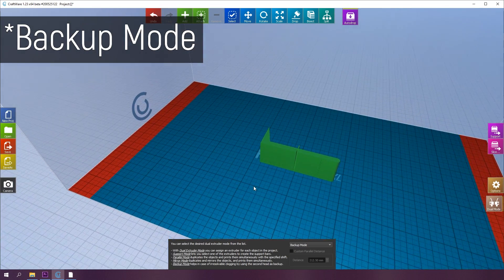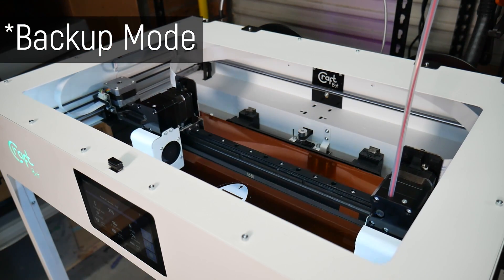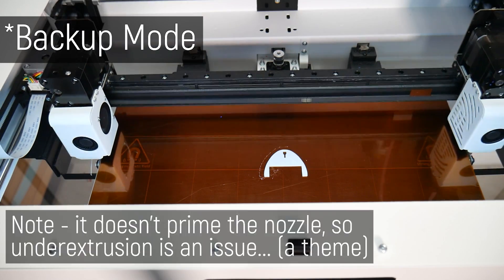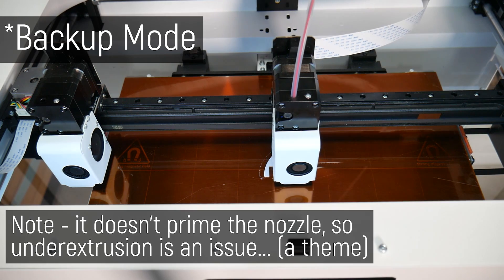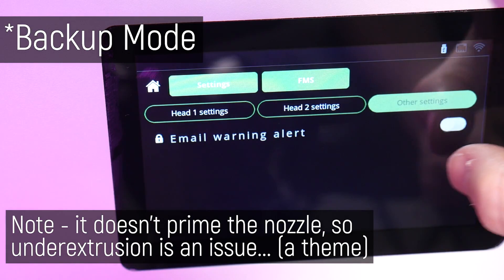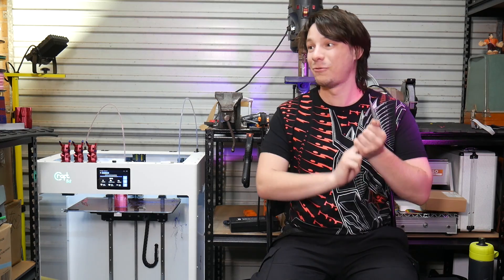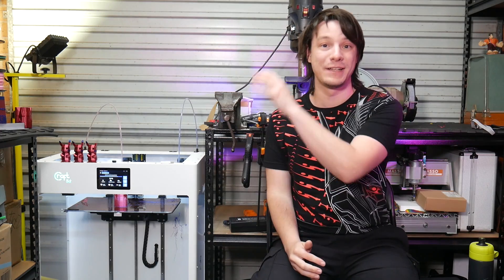Another mode worth getting to know is redundancy mode, which reduces your print volume slightly but turns the second extruder into a spare, ready to jump in and take over should the first extruder fail. The printer can also send you an alert if something happens. And the print bed is so massive that the chance of something happening — like a filament roller running out or a jam occurring — is quite high, so this feature alone could pay for itself if you intend to make massive prints.